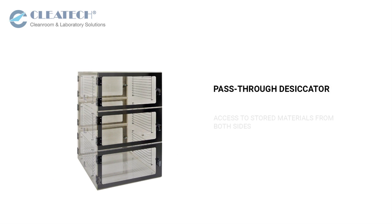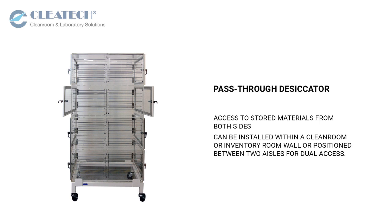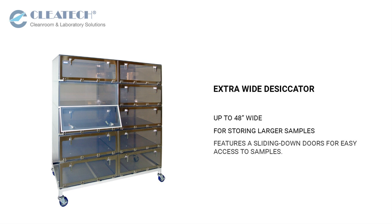Pass-through desiccator cabinets allow access to stored materials from both sides. They can be installed within a clean room or inventory room wall, or positioned between two aisles for dual access. Extra-wide desiccator cabinets up to 48 inches wide are available for larger samples and feature sliding down doors for easy access.